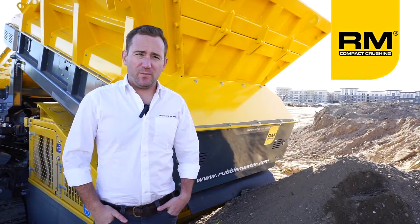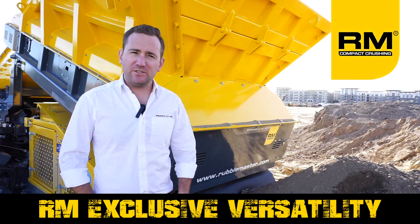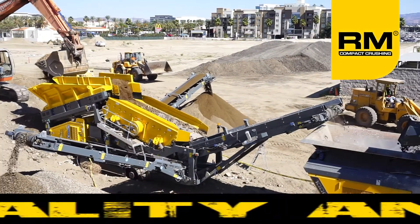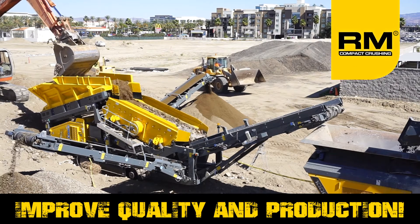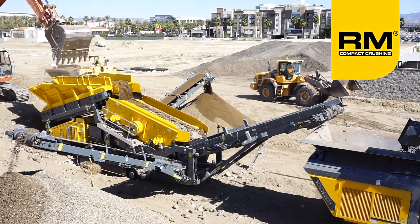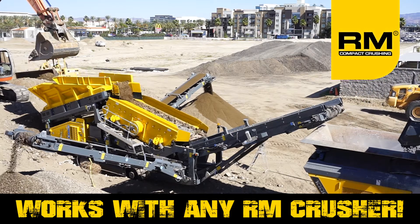Like all RubbleMaster products, the HS5000 is designed to be compact for the tightest jobs, versatile enough to tackle any type of material, and highly productive for maximum profitability. Working perfectly either before or after our compact impact crushers, the HS5000M can screen material prior to crushing, removing dirt, trash, and wood from the input material.